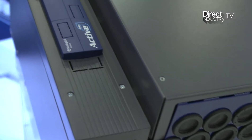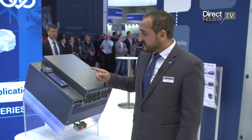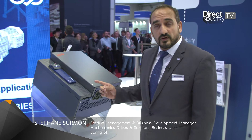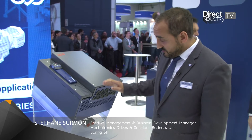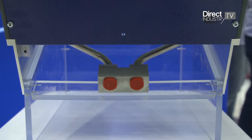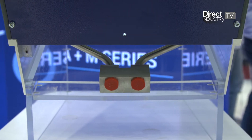I would like to introduce our new Frequency Inverter series. We call it the ActiveCube series — it's an ACU size 7 — and we have a new power rating up to 160 kilowatts. You can also see that on the bottom side there is a water cooling system as an option, which allows us to reach 200 kilowatts.